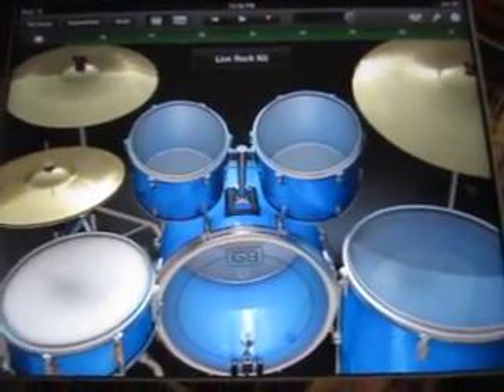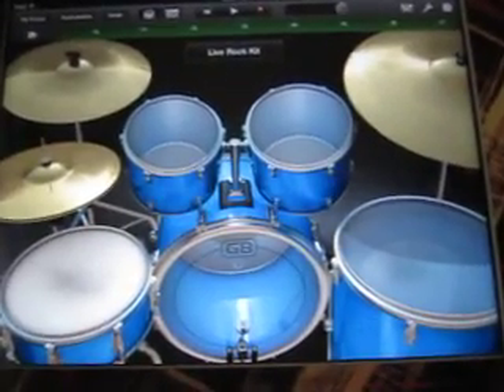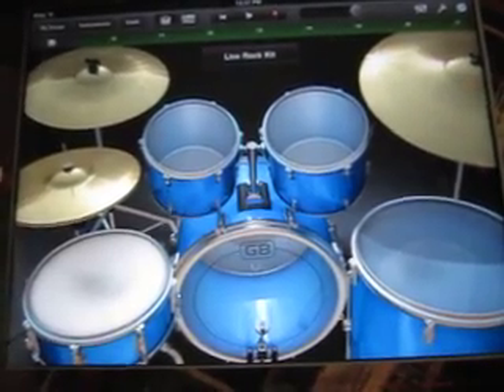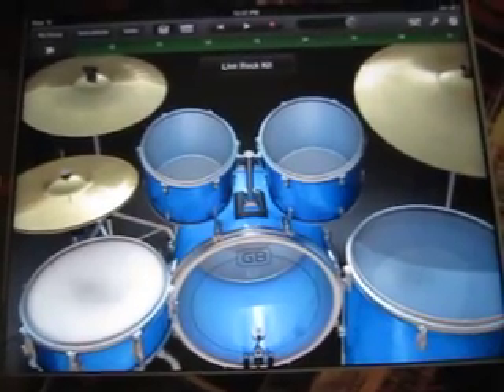Mr. Mixer at GarageBandGuru talking about drum techniques again. One of the most important techniques that is documented in the online manual but is barely demonstrated on the internet is the two finger rhythm technique.